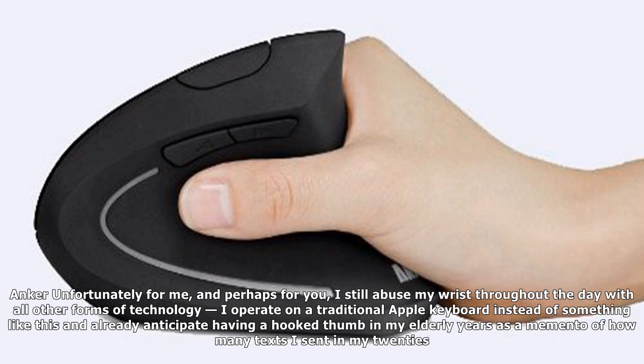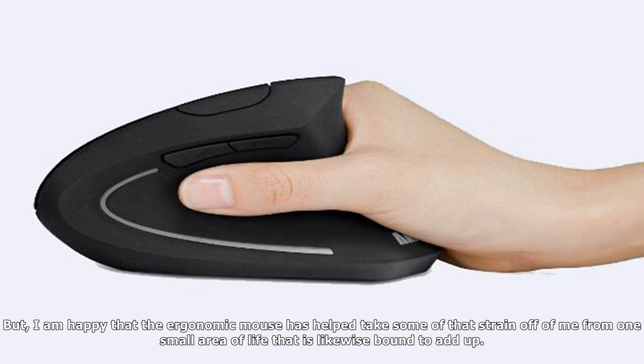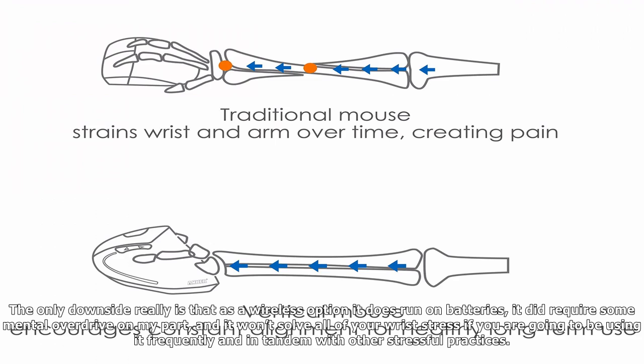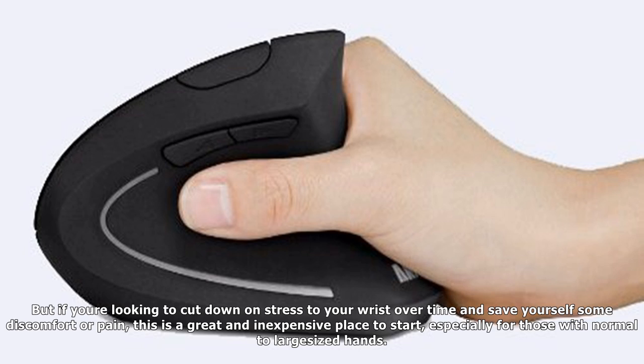Unfortunately for me — and perhaps for you — I still abuse my wrist throughout the day with all other forms of technology. I operate on a traditional Apple keyboard and already anticipate having a hooked thumb in my elderly years as a memento of how many texts I sent in my 20s. But I am happy that the ergonomic mouse has helped take some of that strain off from one small area of life that is likewise bound to add up. The Anker mouse is an inexpensive ergonomic model, so if you're looking for a way to reduce strain, this could be a good place to start, especially with how often you use your mouse during a work day.